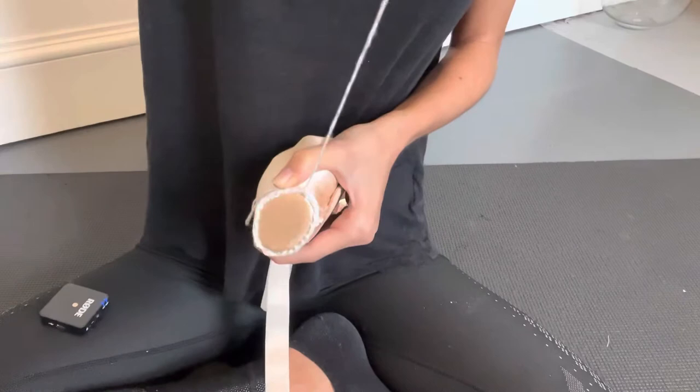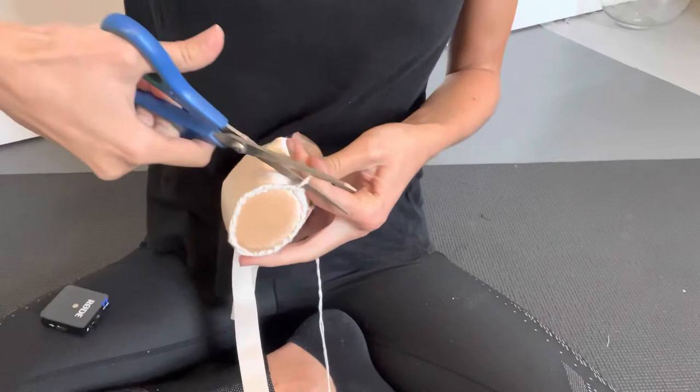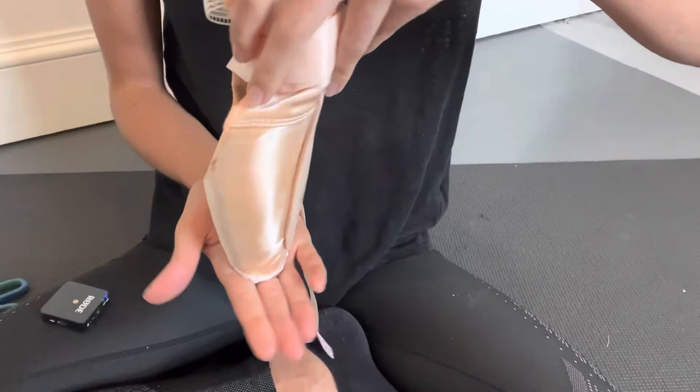Then just cutting off the ends so they're nice and neat. You've now darned one shoe — now you just need to repeat it all on the other shoe. A good way of checking to see if you've darned the shoes correctly is to place them upright onto the platform and see if they can balance by themselves.